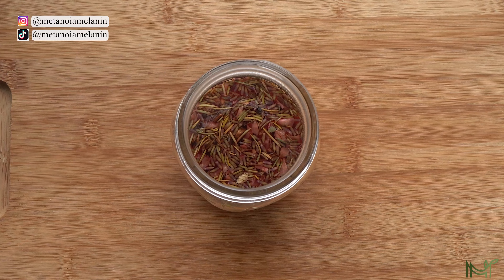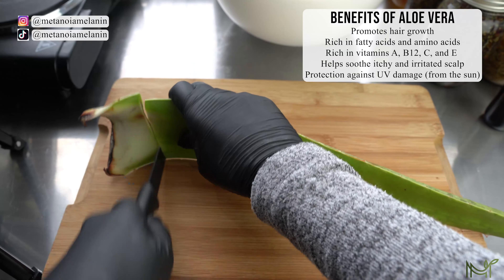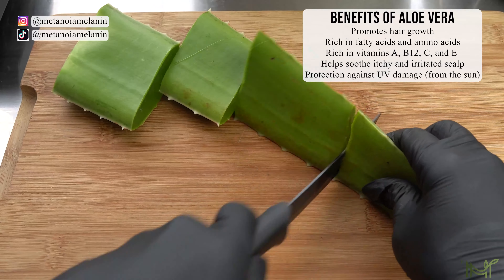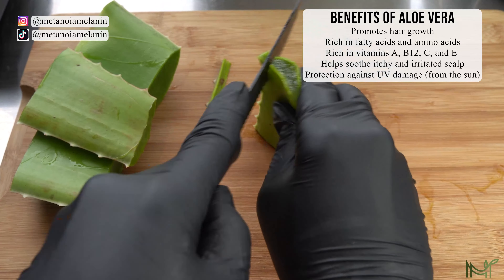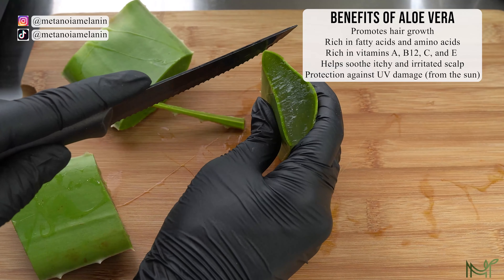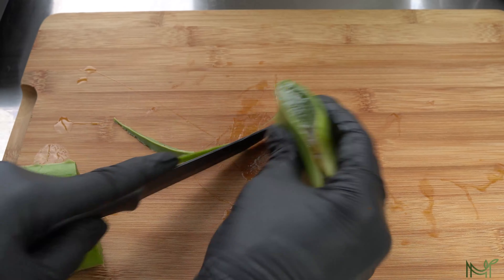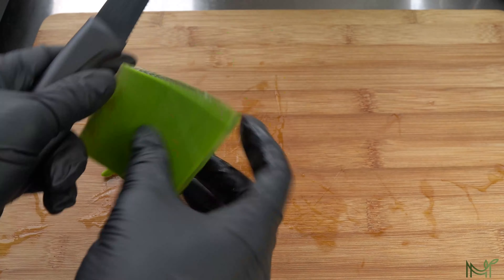You just want to allow this to steep for about 30 minutes and also allow it time to cool. So while we wait for all of that, we're going to go ahead and cut up our aloe vera. Aloe vera is literally the holy grail to healing — for skin conditions, hair conditions, and overall health and wellness. And what I love is that it is not expensive; in most places you should be able to find it in your local grocery store.